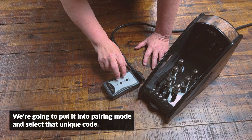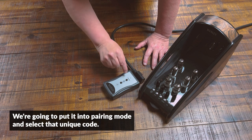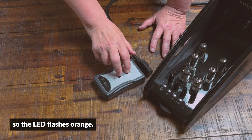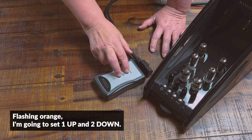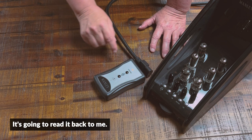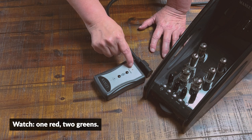Here we go. We're going to put it into pairing mode and select that unique code. Press and hold both buttons at the same time so the LED flashes orange. Now, flashing orange, I'm going to set one up and two down.